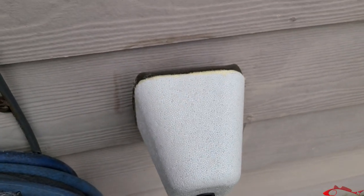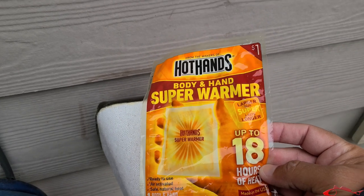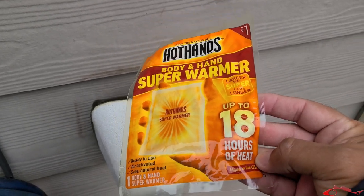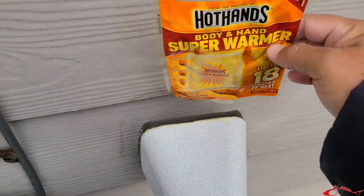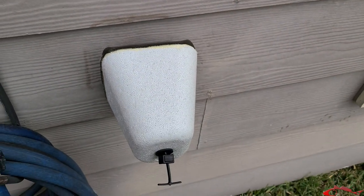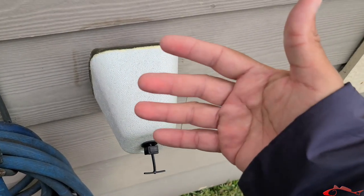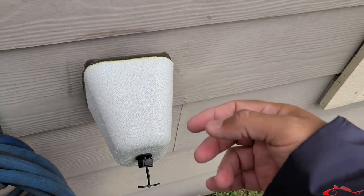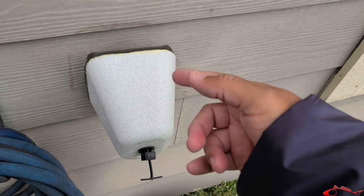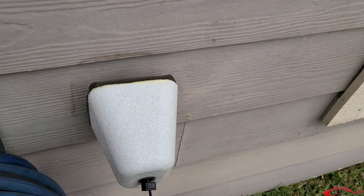...hand warmers. Some last for 10 hours, some for 18 — this one lasts for 18 hours. You open one of these up, slide it in there, and it's going to keep your faucet nice and warm. We're going to get a freeze over several days, so obviously after 18 hours, 12 hours, or 10 hours, I'll come out, pull that one out, and replace it with a new one.